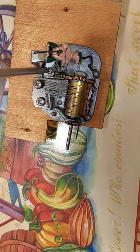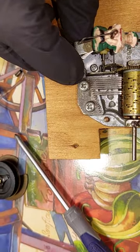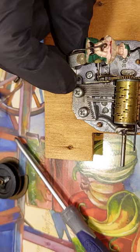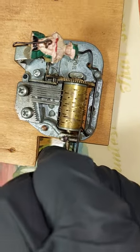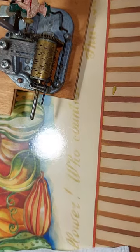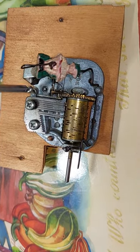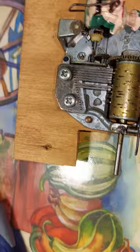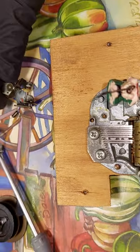Taking this the rest of the way off — the governor. I'm thinking the governor is frozen also, because I can move the barrel. So the governor needs to be cleaned. The screwdriver is magnetized, it keeps attracting this flywheel. All right, so the governor is off completely.